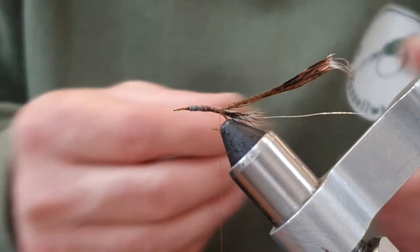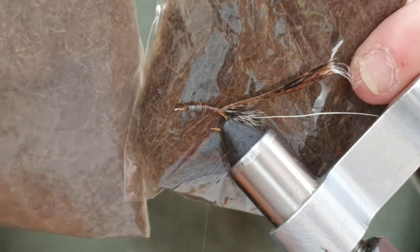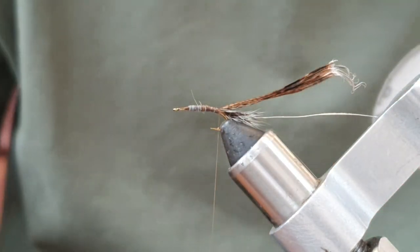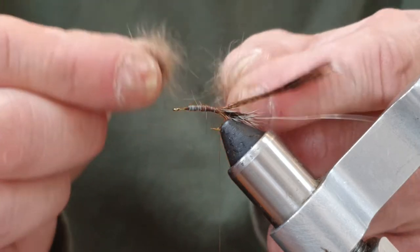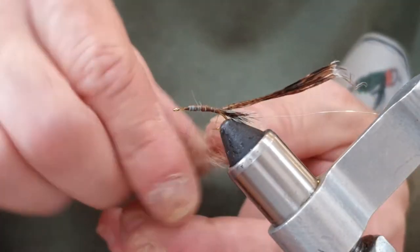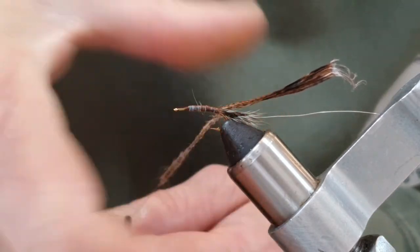Now I'm going to add some dubbing. This is a mixture for the body - a mix of squirrel dubbing and hare's mask fur. It's literally just fur I've picked off a hare's face, put in a bag and blended it. This is squirrel body fur, and I've mixed that 50/50. I mix it in my hands like this - just a little finger-dub - and now I'm going to dub that onto the thread. Nice and tight, then we just run it straight up. It really is an easy fly to tie.